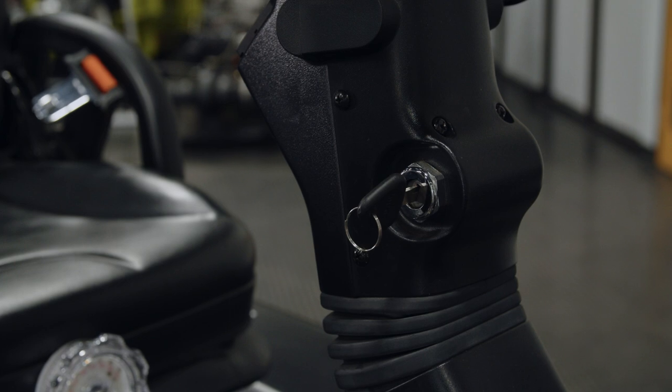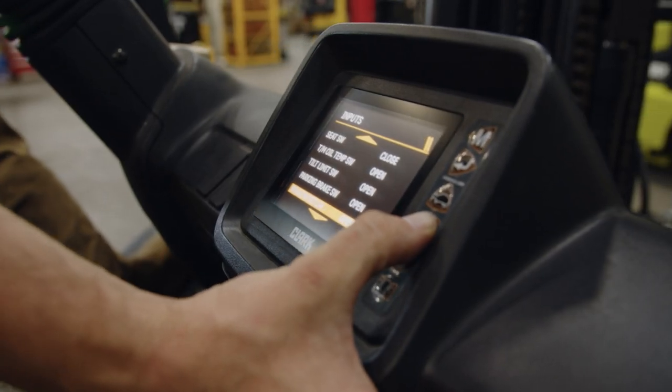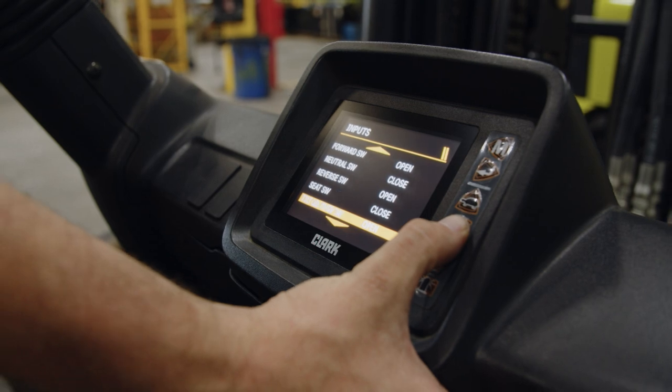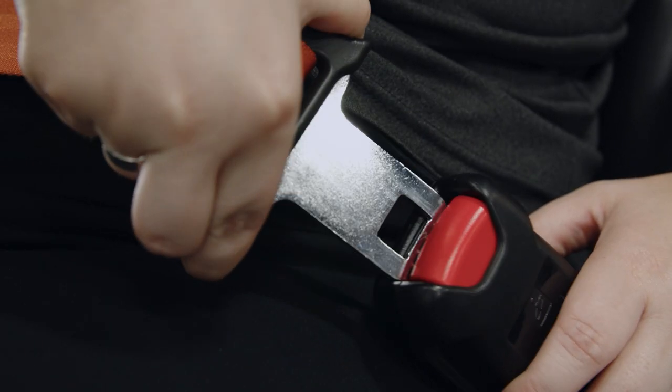You sit down, key on, there will be a driver code that you touch into the screen, and then you'll be prompted to answer some safety questions.